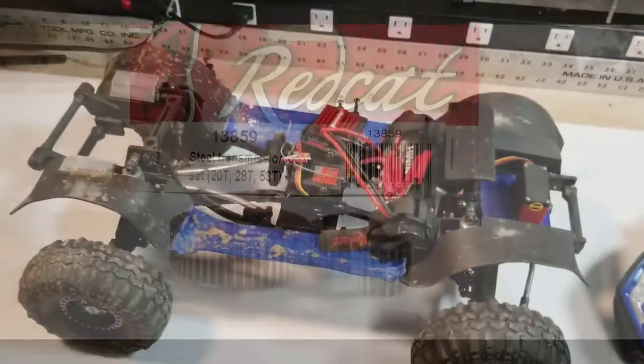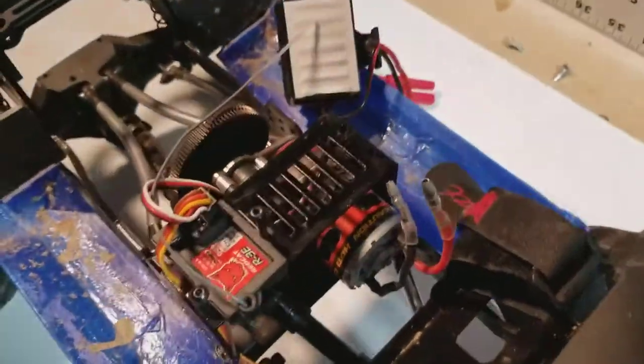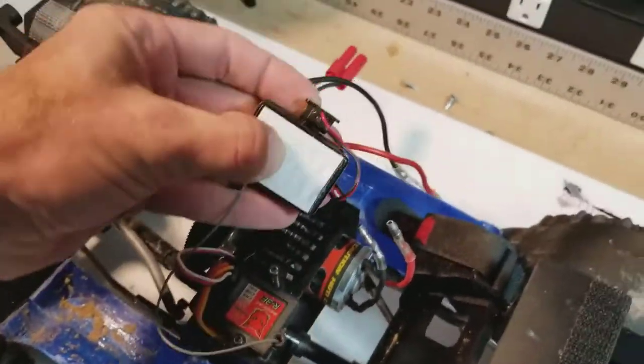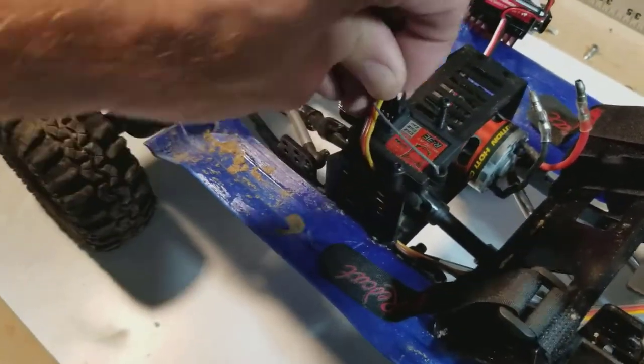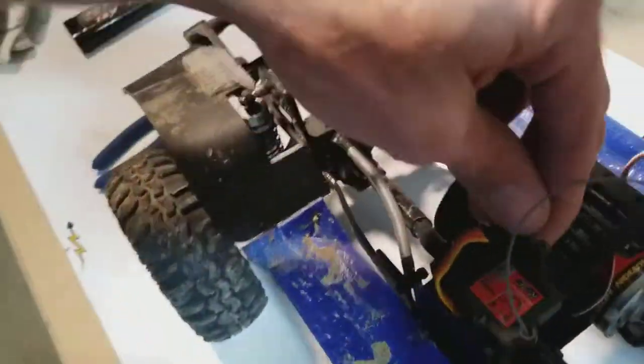What's up everyone, Gary with the Thick Skinned RC back for a quick update and some background teardown video of the Gen 7 Pro. The IFS conversion has begun — I went ahead and pulled out the ESC, the motor, the front links, the front axle, pretty much the whole front half of the truck.